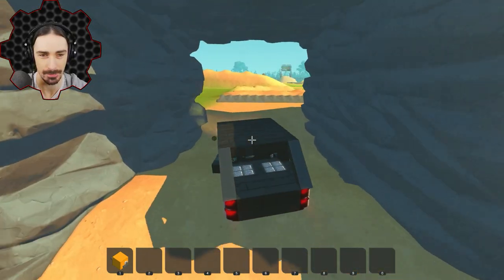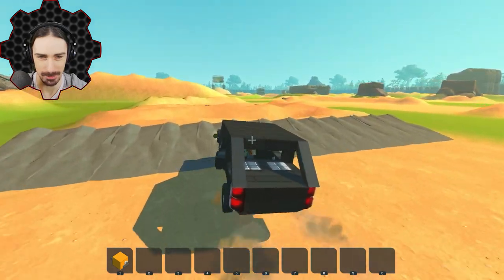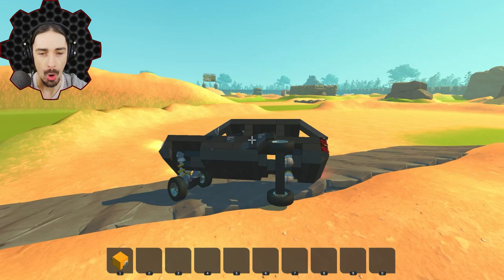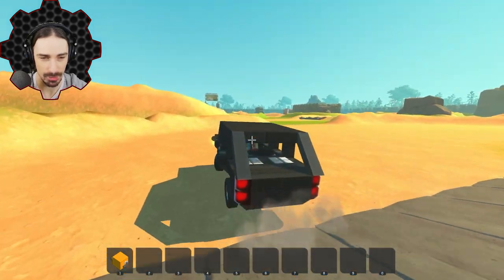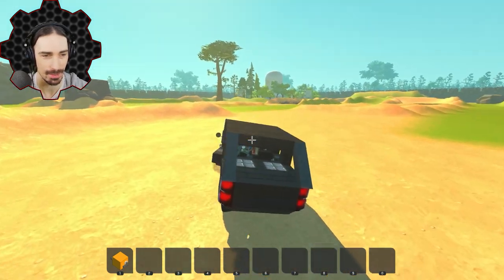I've got to admit, I am actually pleasantly surprised at how well this thing is handling this course already. I thought it was gonna be instant flip-over, but so far it's not bad. Look at the suspension work though — that suspension is going to work. It'd be helpful if I watch where I'm going. I thought this thing was gonna be instant tip-over. We were gonna nosedive and the suspension just contoured to the ground there.